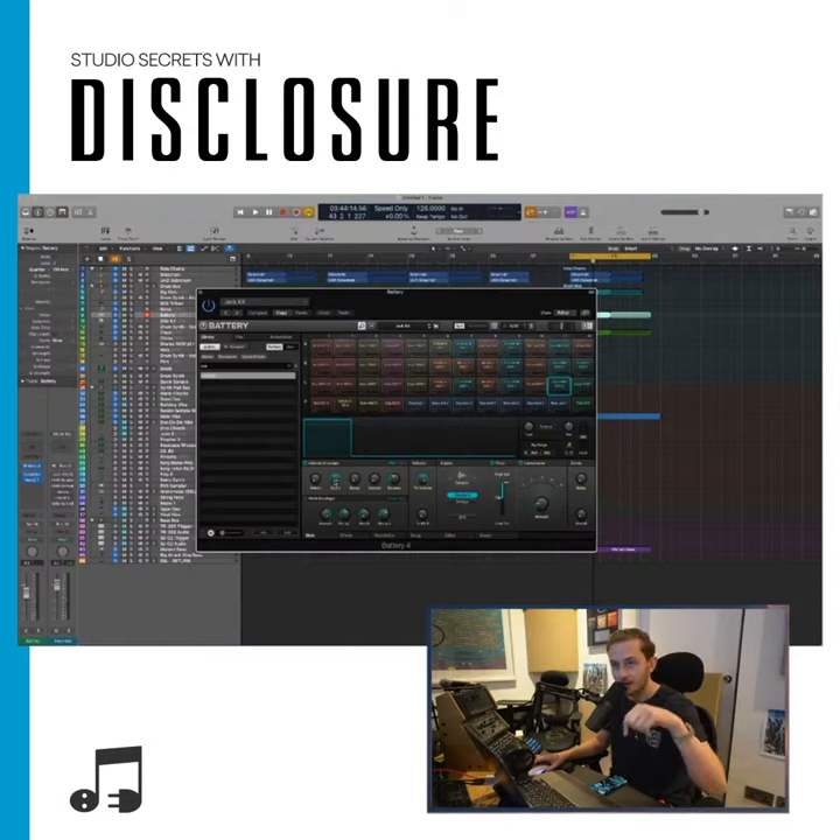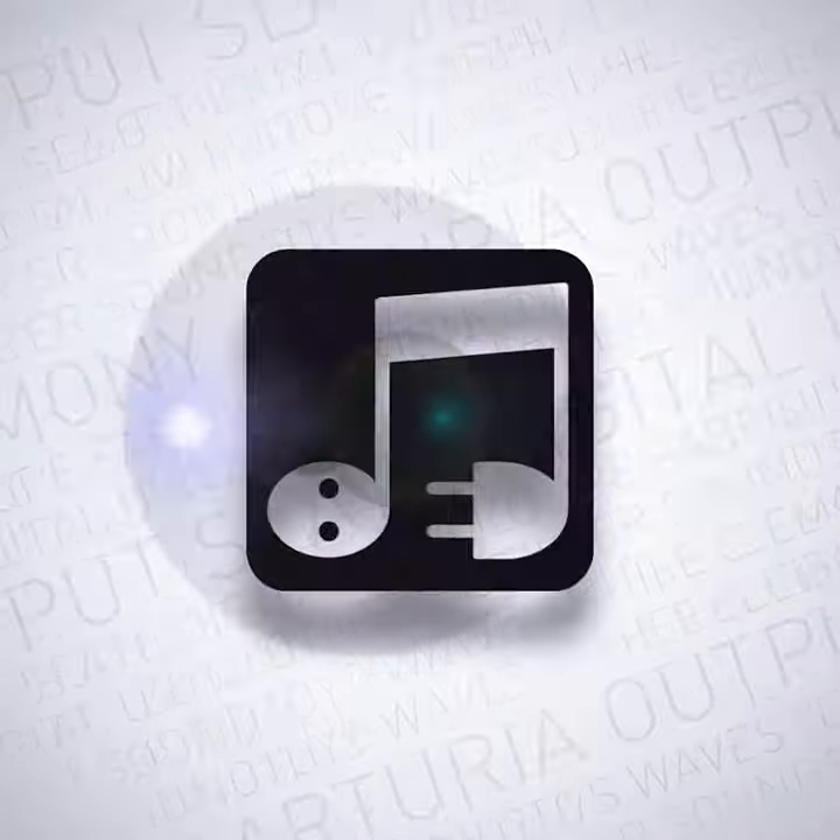When you're holding down the note, the sample is going to be let through. And then when you let go of the note, it's going to stop. Release also comes into it — when you release the note, do you want it to completely stop or sort of fade out? So if I put the release up, it's still got a bit to it. If I pull that down, it's insane. So somewhere in between is usually fine. I like that.